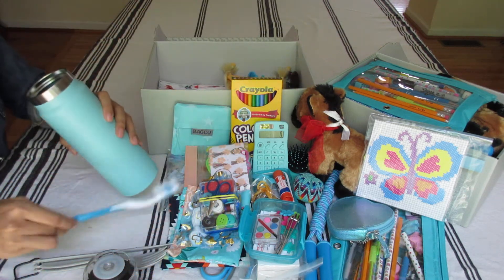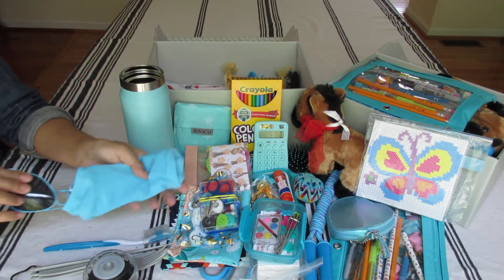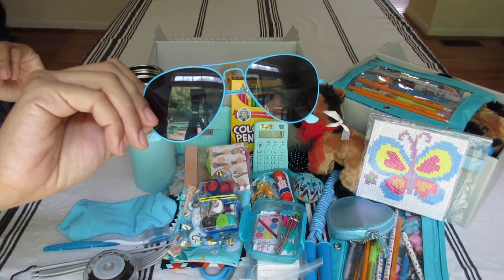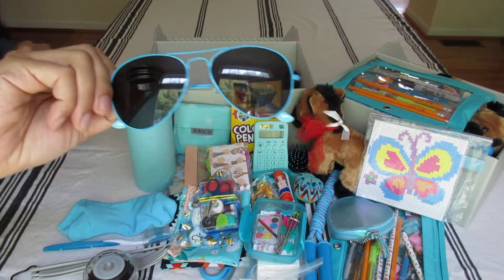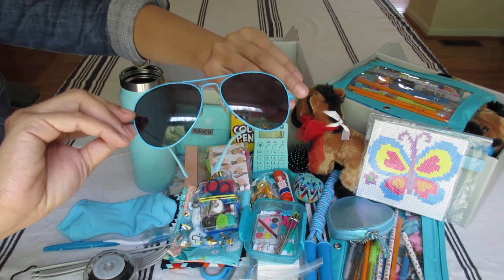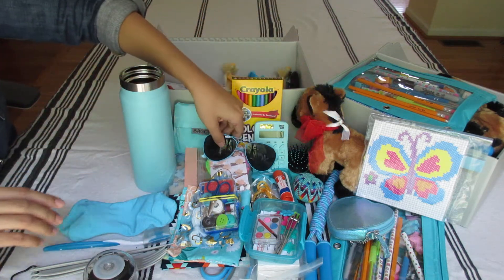Toothbrush. A pair of socks. And inside the socks are sunglasses from Walmart clearance — 50 cents. A lot of aviator-style sunglasses. So she needs shade when she's on a horse trail. She's going to be nice and cool.